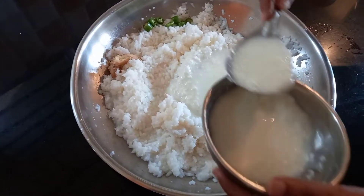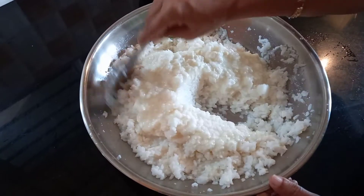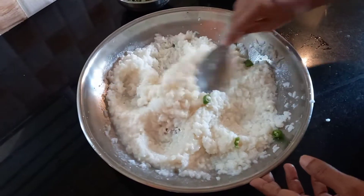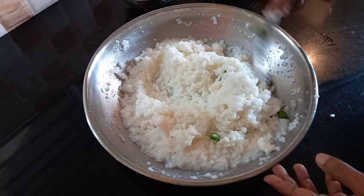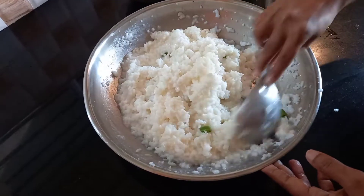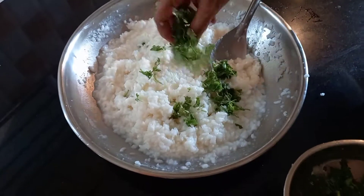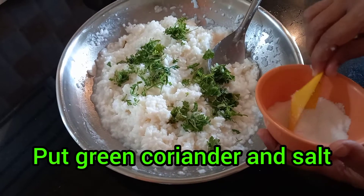Now add curd — 1 cup, and according to requirement you can adjust. This curd rice should not be very thin; it should be of medium density. Mix well. Then add coriander leaves and salt also.